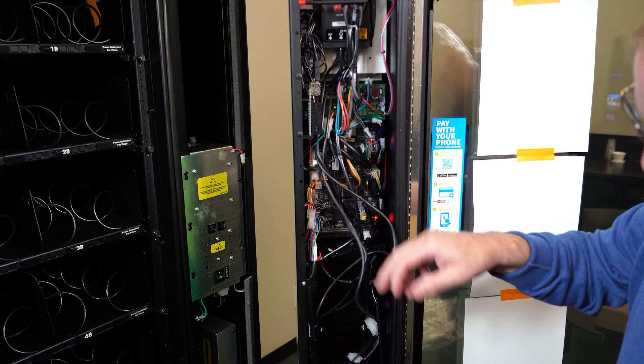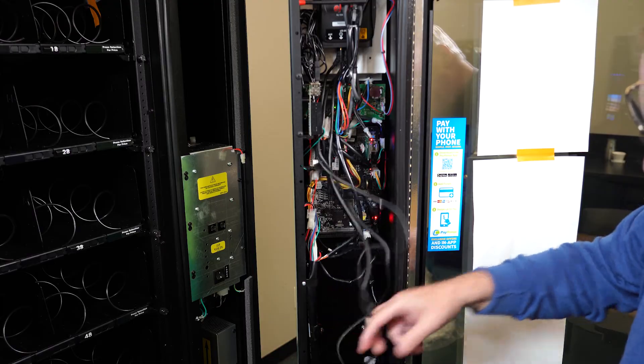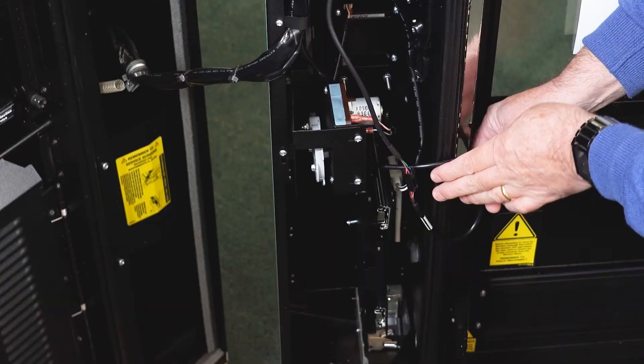Wires, cords, and harnesses inside the cabinet can bridge the seal, creating an air leak between the seal on the cabinet and the door. Warm air will get in and condensation will build up, with water being generated inside the machine.